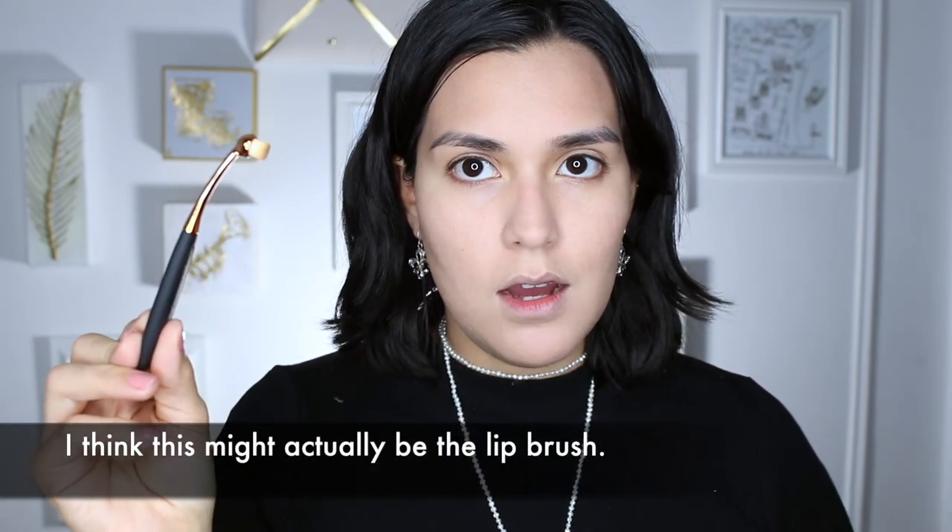Now this is supposed to be the concealer brush, but I think it's kind of way too big for what I need to do. I need to add a little bit of concealer in certain areas like under my eye and to cover up any blemishes. So I'm going to use this contour brush instead. Then I'm going to use what they've labeled as the lip brush and use that to brush the concealer into my skin. Yeah, that looks really good — it really blended it out really, really well.